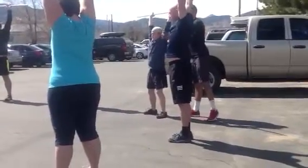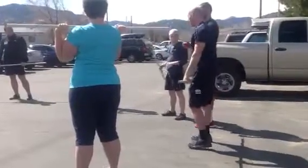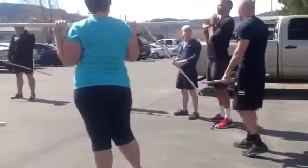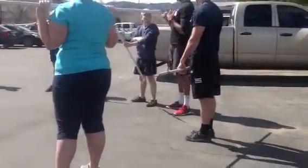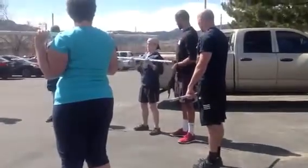Good. Go ahead and relax. One thing I saw with Caleb here is he's kind of getting his head out of the way. And that's one thing that we want to just continue to tuck that chin. Just make a triple chin there. Yeah. That's going to be your position.